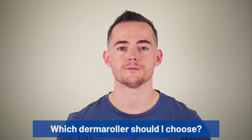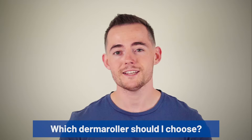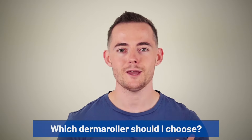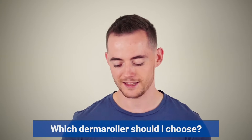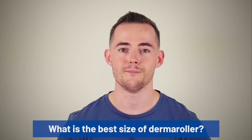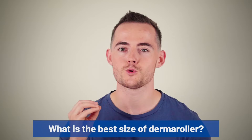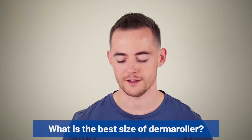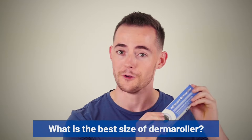Let's go over some frequently asked questions. Which dermaroller should I choose? There are lots of different styles, shapes and sizes of dermaroller, but they essentially all do the same thing. Get one with a round roller and high quality metal pins. What is the best size of dermaroller? The best sized dermaroller we found to get the best quality results is one millimetre, which is exactly why the one available in the description is one millimetre.